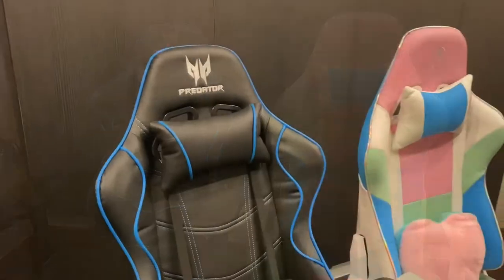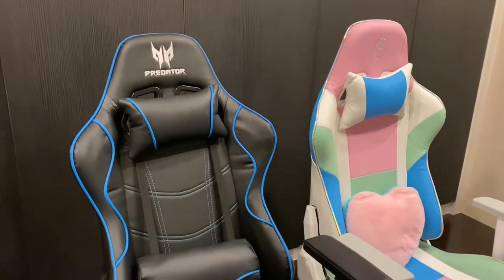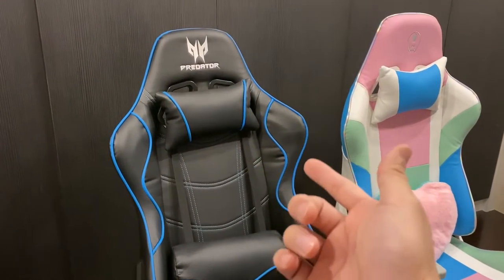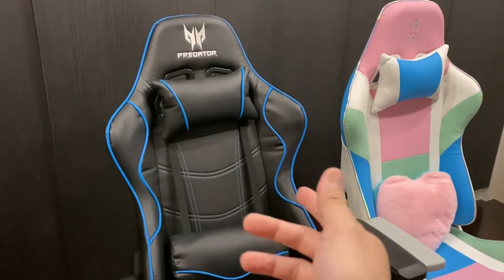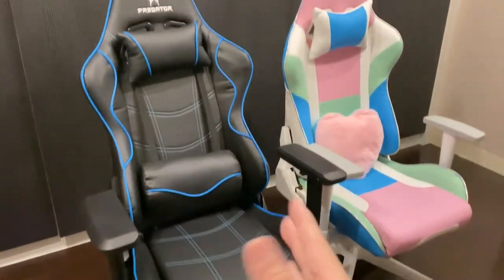Let's compare them. Both chairs are in the range of about 800 ringgit. Originally the Acer Predator is 1,299, but I see a lot of people actually selling it around 899 to 799, so it's in the range of 800 plus.